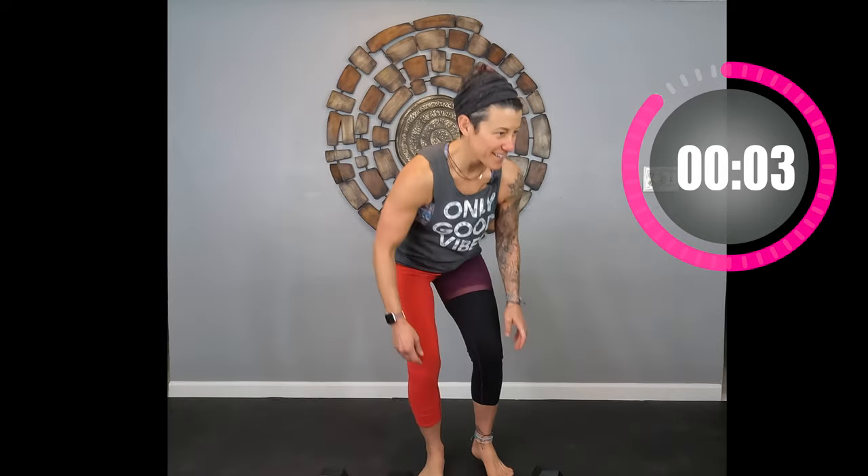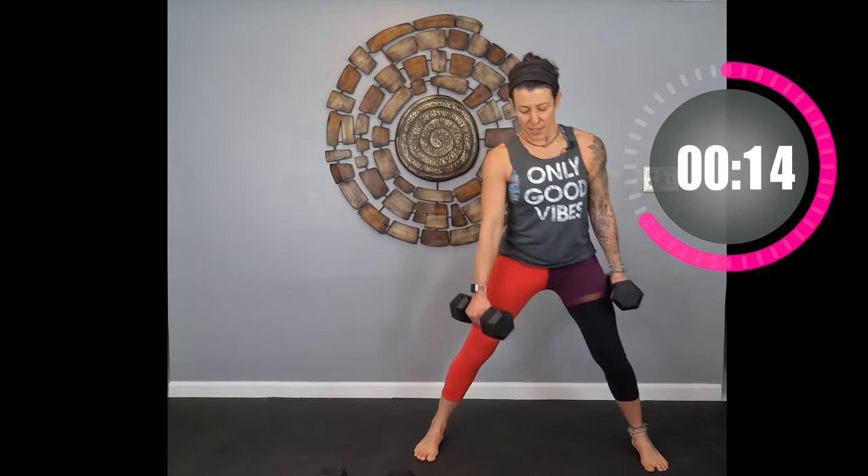All right, here we go — this is our last round of lateral lunges. Inhale, exhale on the exertion. Get your butt back. Good job — we're almost there, you're doing awesome, keep it up! Five, four, give me one more — three, two, one!